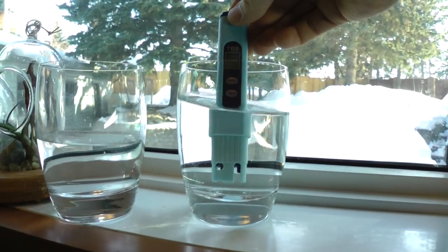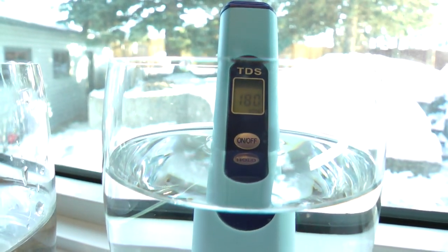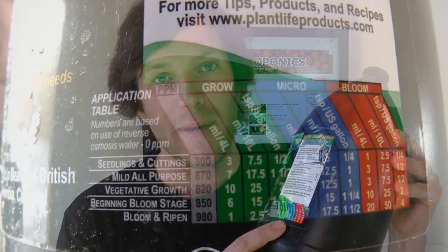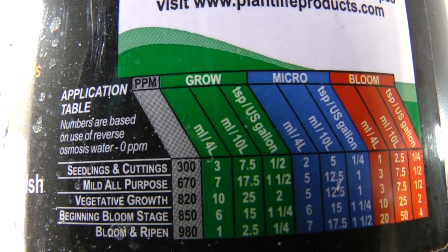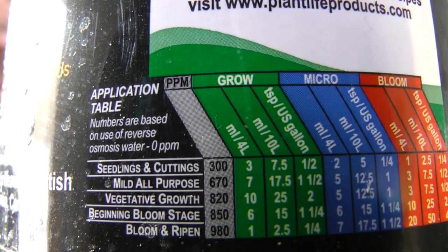Pure water has a TDS reading of zero, and this is what all your hydroponic nutrients are based off of when you're mixing them. When you add nutrients based off your label, it's telling you what you should expect for a ppm based on the volume that you're mixing. This is assuming that you're using pure water — water that has a TDS reading of zero ppm.